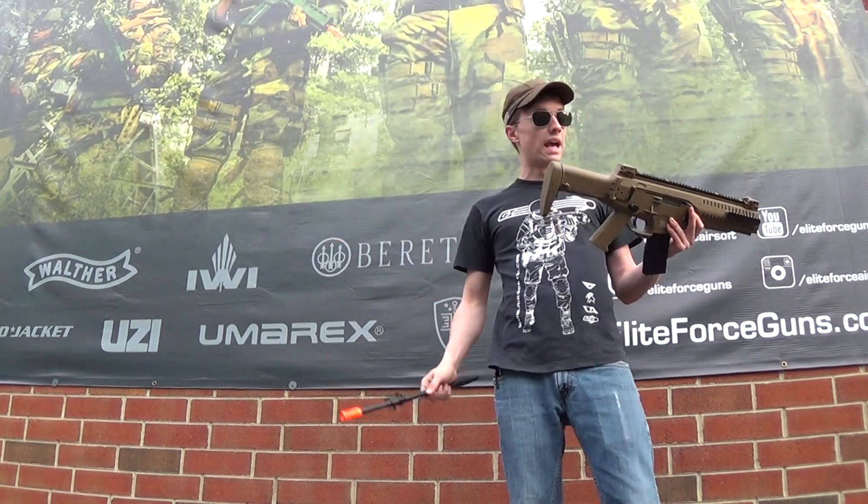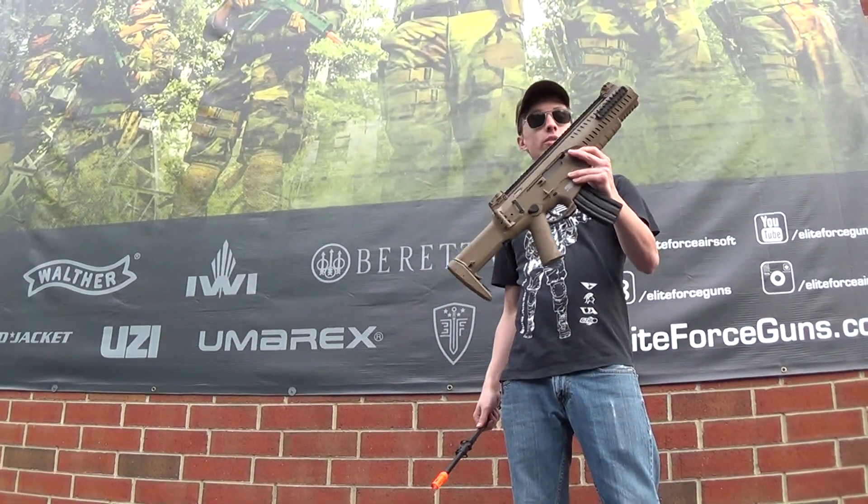So come by the store and check this thing out. It comes in black and in this lovely peanut butter dark earth color.